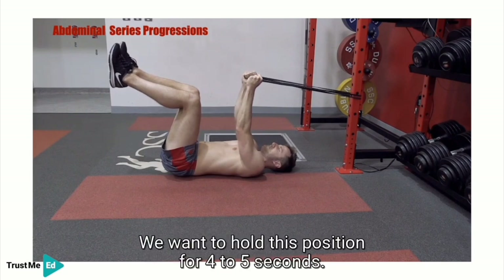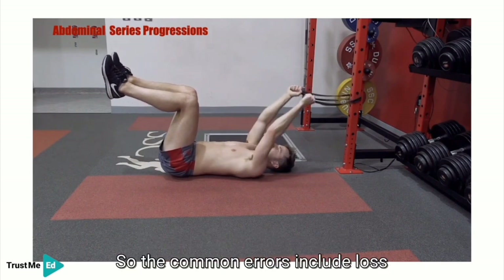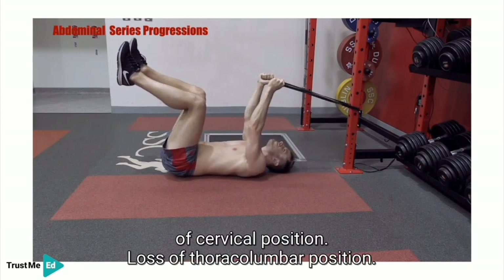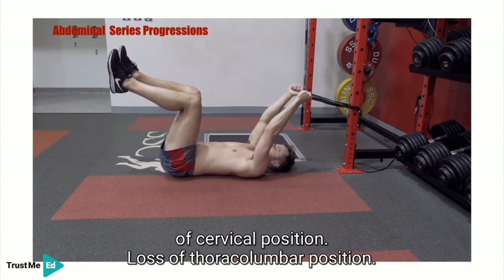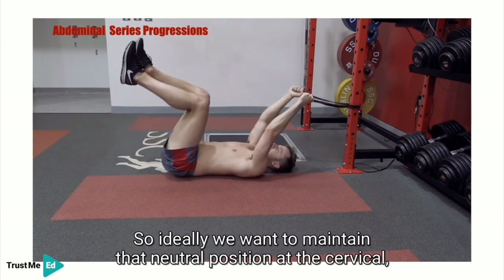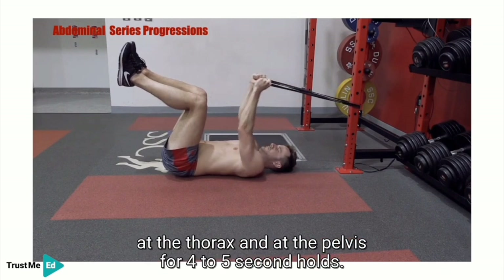We want to hold this position for four to five seconds. Common errors include loss of cervical position and loss of thoracolumbopelvic position. Ideally we want to maintain that neutral position at the cervical, at the thorax, and at the pelvis for four to five second holds.